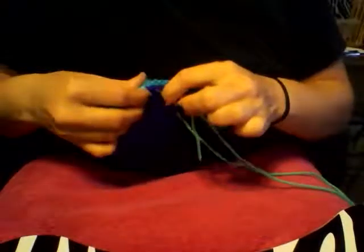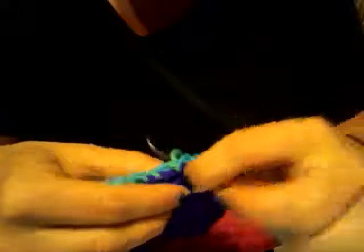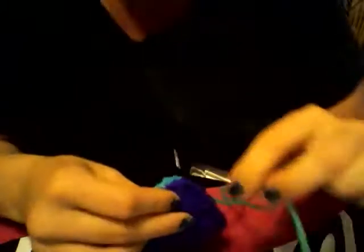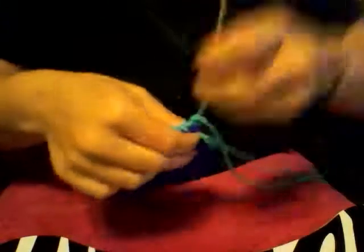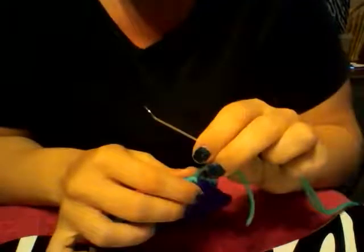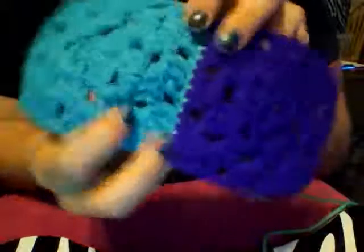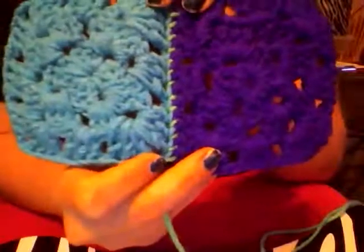Continuing the stitch: cross, cross, do the next set — under, under, under, cross, under, under, under, pull. At this point if you were done you could tie it off, or you'd add on more stitches. I'll just leave it here — and when you open it up, as you can see, there's the pretty little green line showing for that stitch. That's all there is to it.